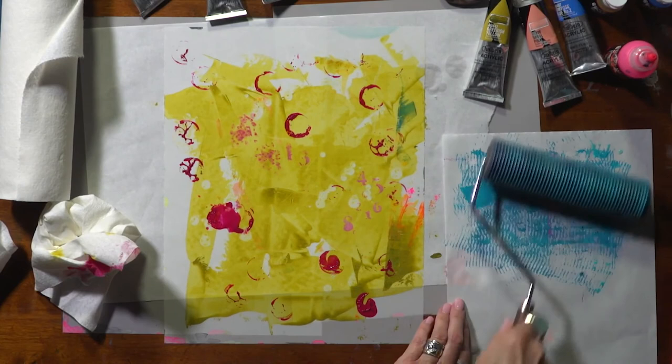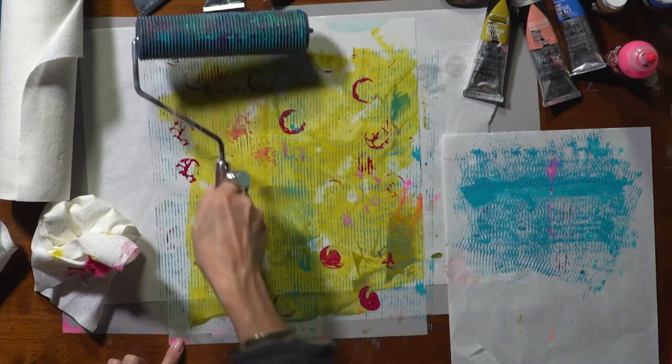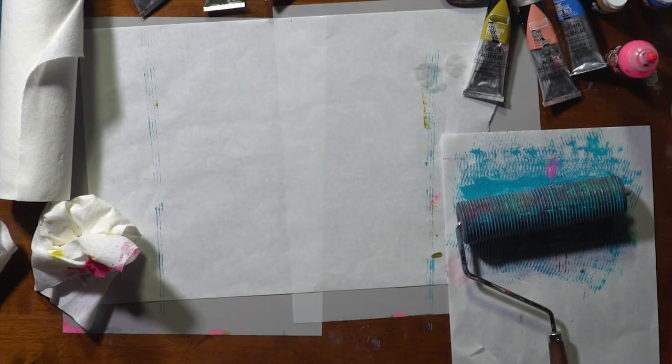I'm just going to roll it on top of what I've done, and I end up — you can do the same thing with corrugated cardboard — I end up with some striations, which I think are quite interesting. The more layers that I put on top of this, the more interesting it's going to get. So that's another way you can make some collage paper by hand.